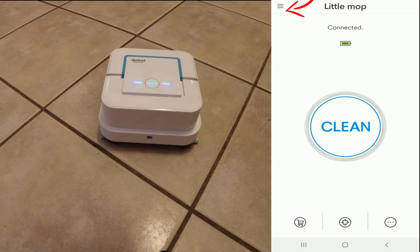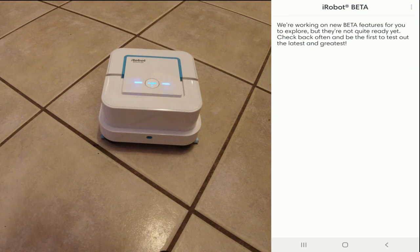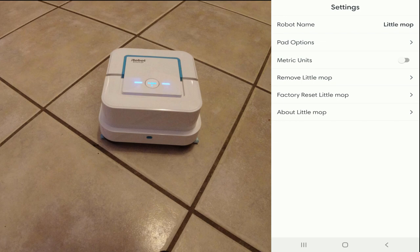Let me show you some of the features. Let's go up here to the top left hamburger menu. You can see we have the mop added. If you have multiple mops or vacuums from iRobot, you would see the different ones here. You can add a mop, go into their smart home stuff, the iRobot store to order replacement pads — or you can also order those directly from Amazon a little bit cheaper. iRobot Beta is something I did sign up for; it allows you to be part of the beta program, though it's just a request and not guaranteed. Most of the useful stuff is in the bottom right menu under Settings, where you can rename your robot at the very top.